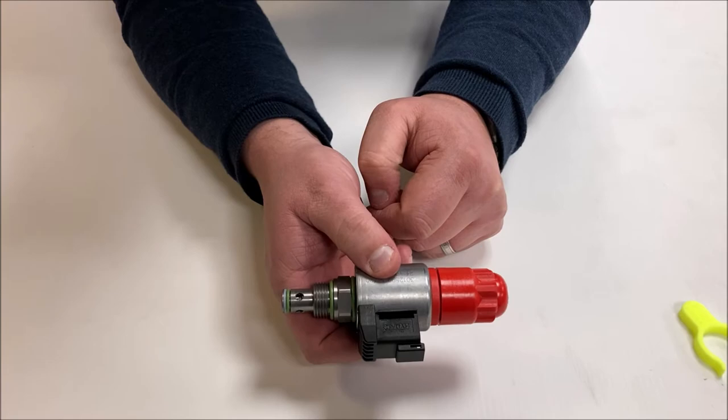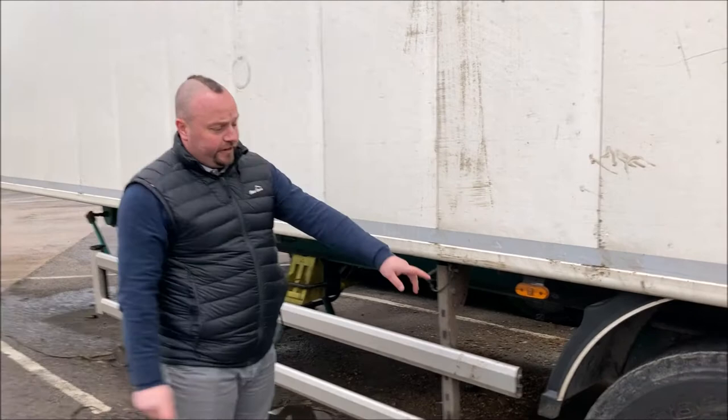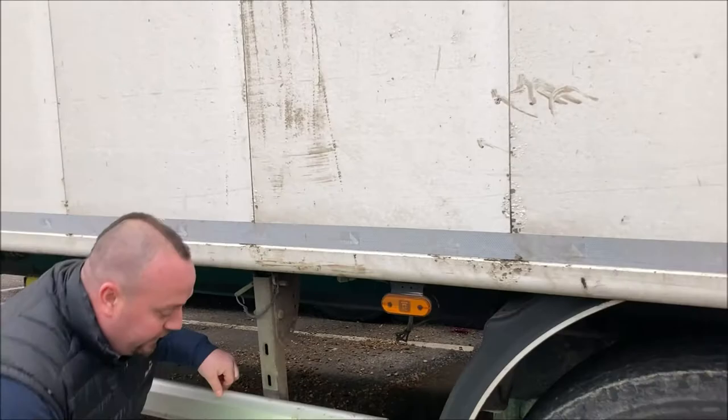The solenoid is now in manual override, so the floor will come on as soon as the PTO is engaged. For most walking floor trailers, the solenoids are located in front of the first axle on the near side of the trailer.